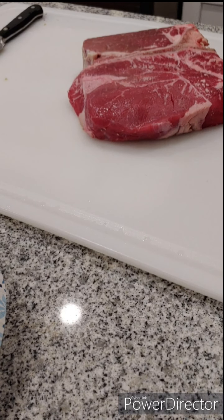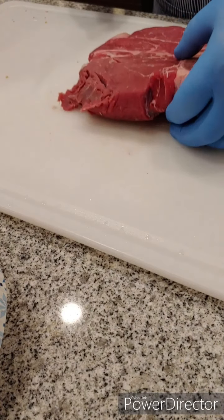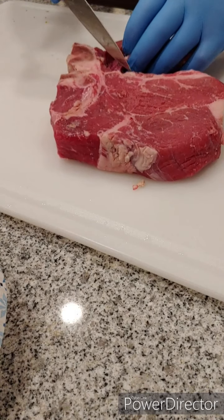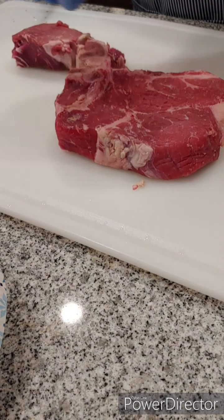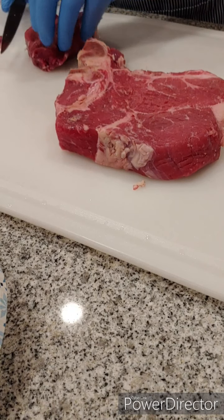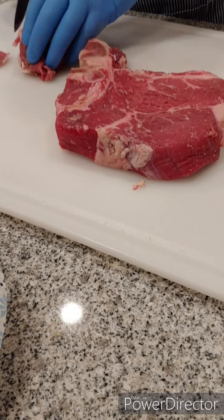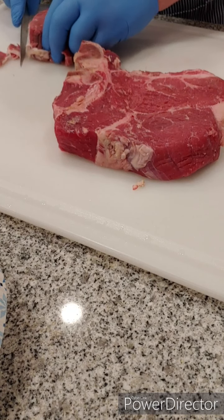This is probably the biggest porterhouse I've ever seen in my life — it looks like a roast. The best thing about a porterhouse is you can actually get two steaks out of it. Right here I'm going to cut the fillet out, and then the other side of that bone is going to be the strip, Kansas City or New York. A lot of people that eat fillets just don't like any fat at all on them, so I'm going to go ahead and trim that off.